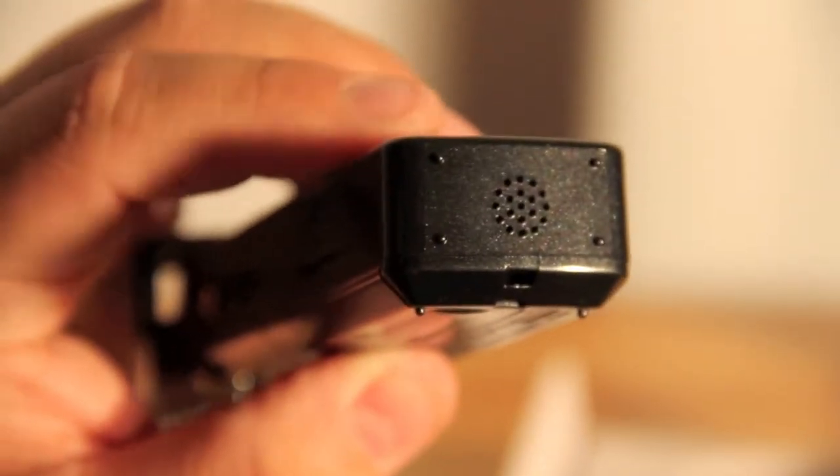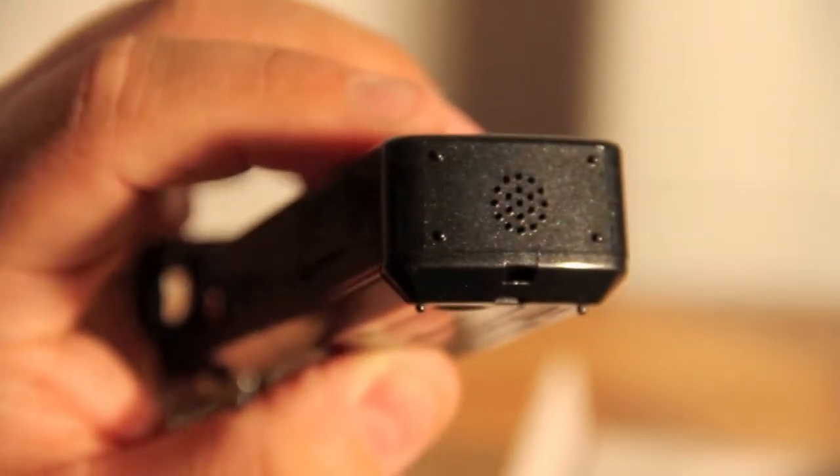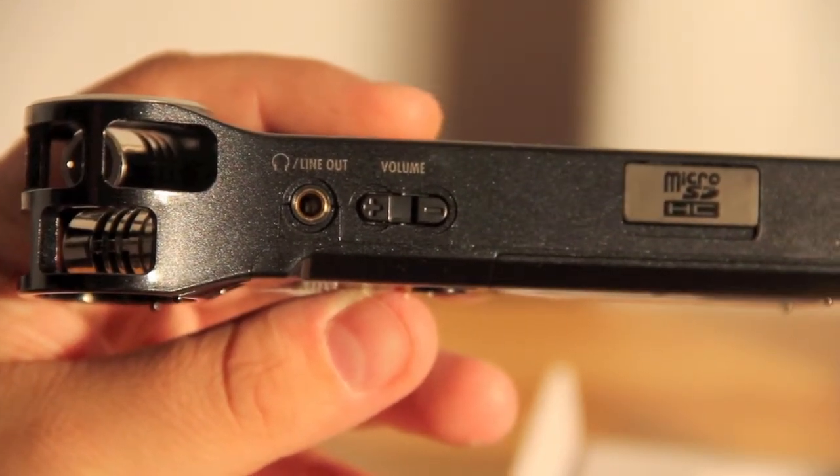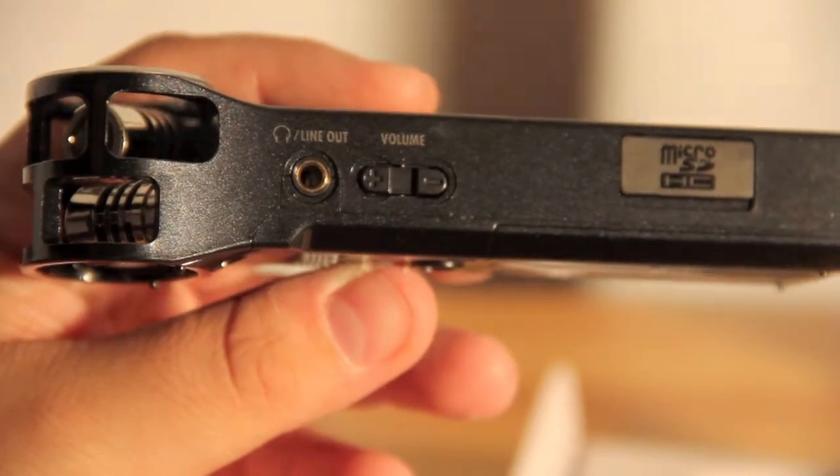The bottom of the device has a speaker so you can hear what you've recorded — there's a playback function. On the left of the device you have a line out so you can plug headphones in directly and change the volume of that, as well as the micro SD card slot.